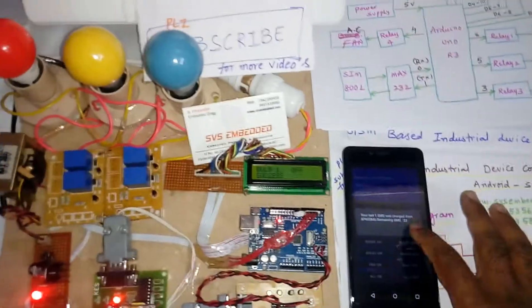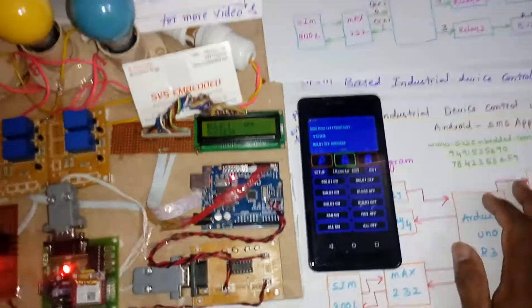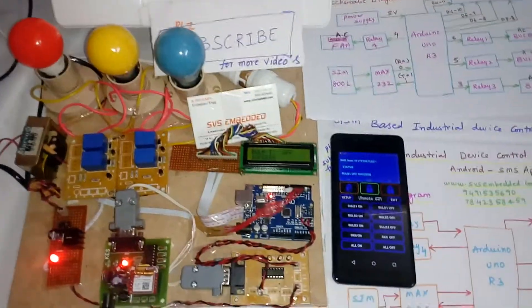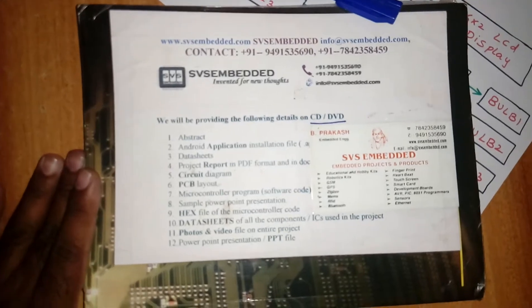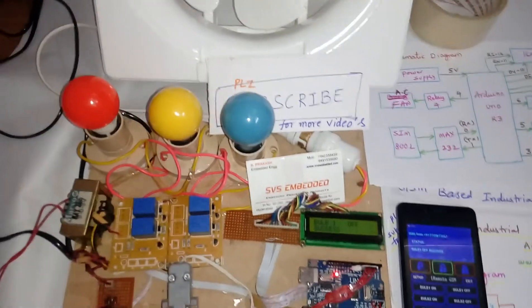This is the complete industrial device monitoring and switching system. We can control many applications as per the requirement. Three bulbs and one AC fan running at 230V AC are demonstrated here. Thank you — if you have any doubts, contact SVS Embedded. Subscribe for more project videos on SVS Embedded.